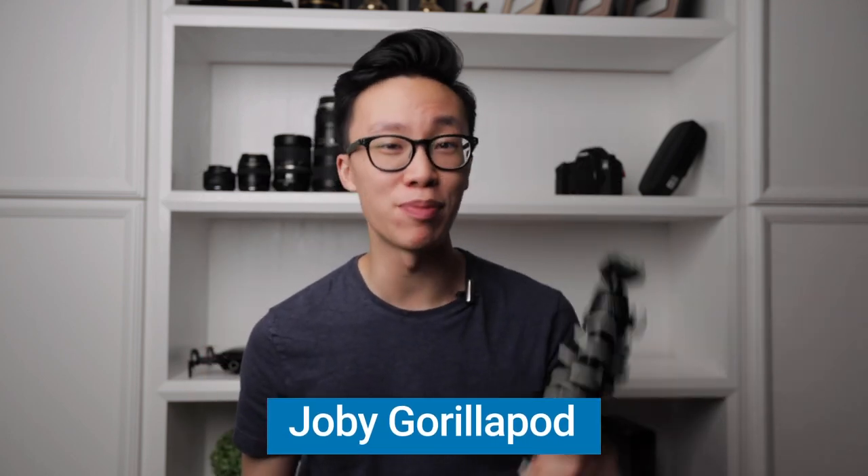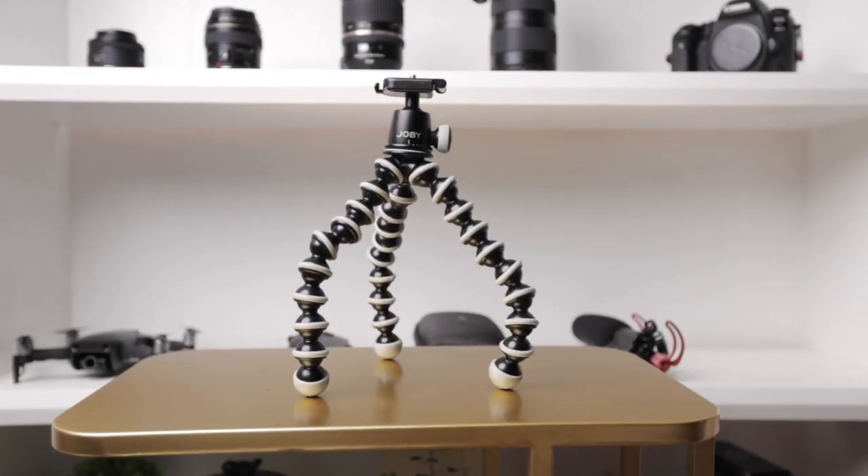Pretty much everybody in the filmmaking world has seen or used one of these — it is the Joby GorillaPod. Everybody who is a vlogger, doing YouTube, or traveling has at least come across something like this. It's supposed to work as a tripod for time lapses or quick talking heads, though a lot of people have complained that these aren't really stable and cameras can tip over. I mainly use it as a way to get steadier footage — when I have the camera attached on top, it gives me a second point of contact with my setup, so instead of just both hands on the camera I can hold the GorillaPod at the bottom too. More points of contact makes it naturally easier to get smoother handheld footage.